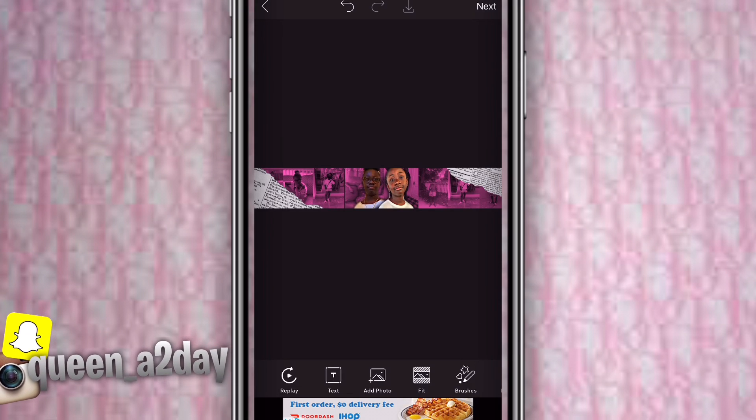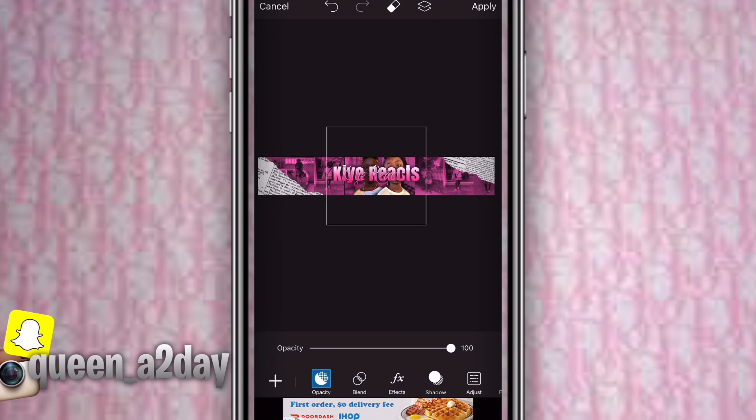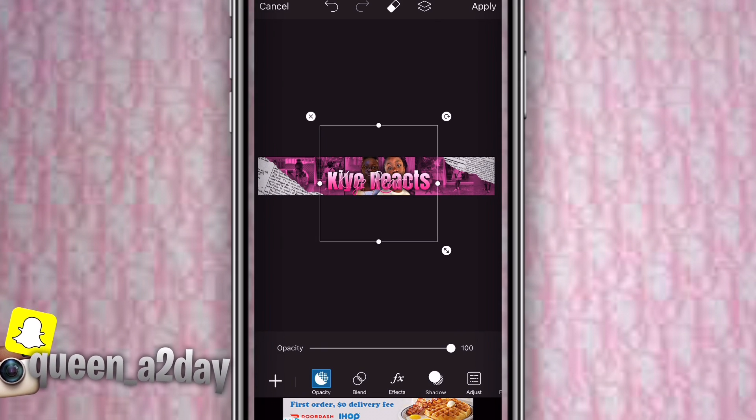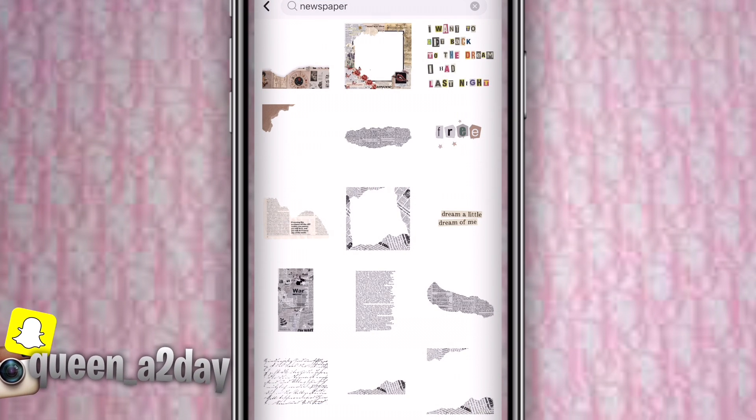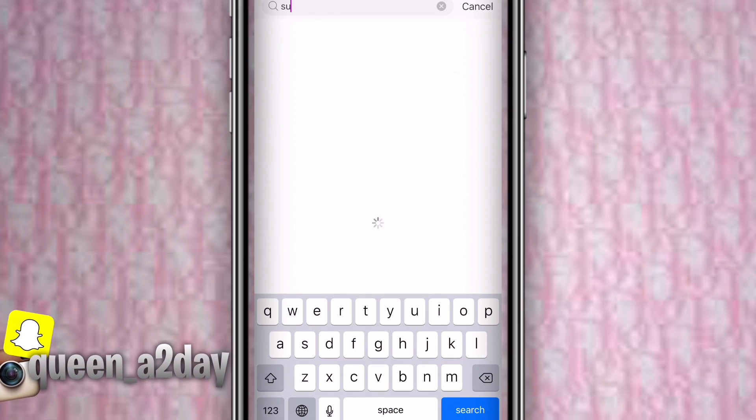Go to add photos and you'll see the PNG pop up. Size it in so they can see your face but also the words.